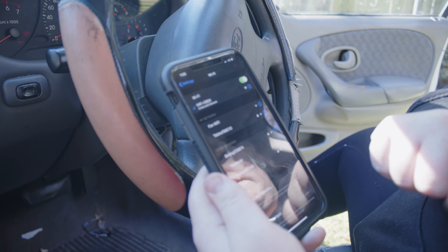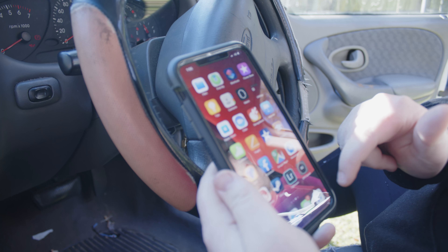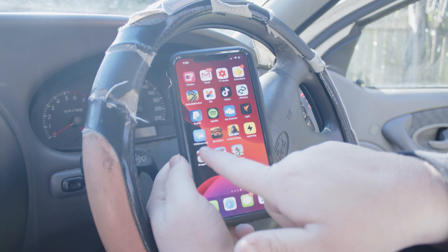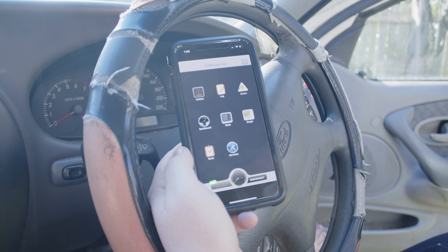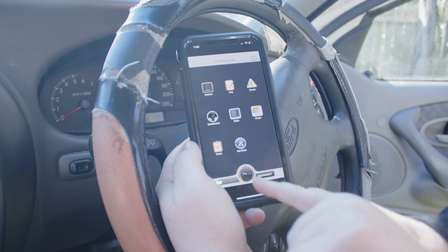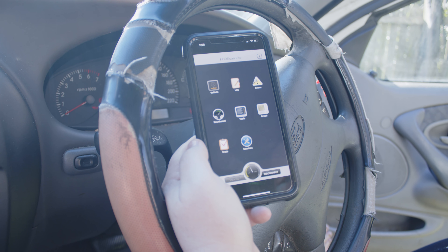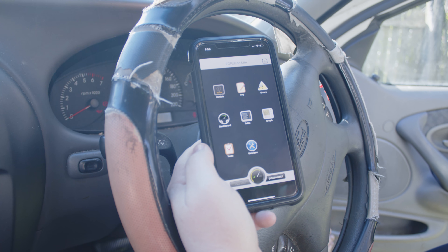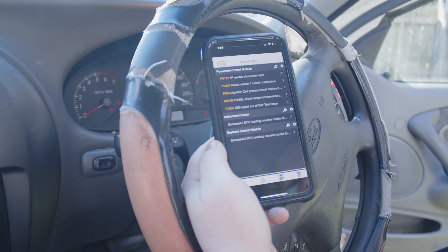As you can see it's connecting there, and we're connected. Now we're going to open up this app called Forescan and connect it. You can see it's connecting on this little dial here. Now we can go and have a look at our errors.